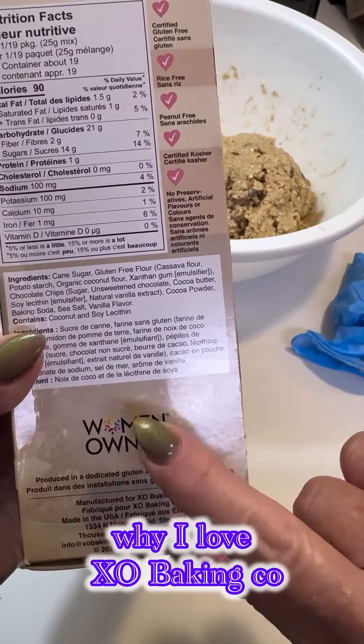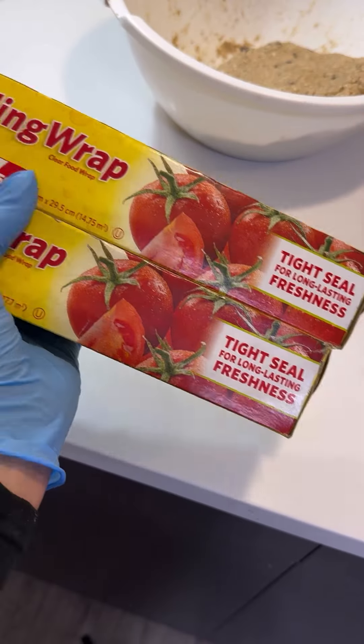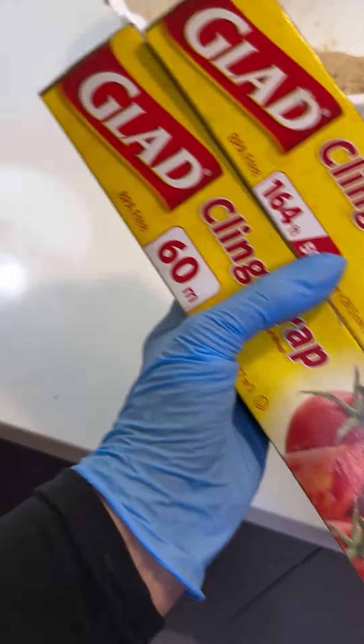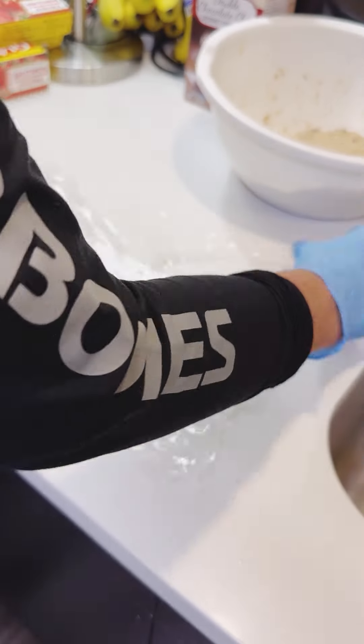The reason I love this brand is because it's certified gluten-free, rice-free, peanut-free, certified kosher, and there's no preservatives. It's made right here in Canada, and it's woman-owned.